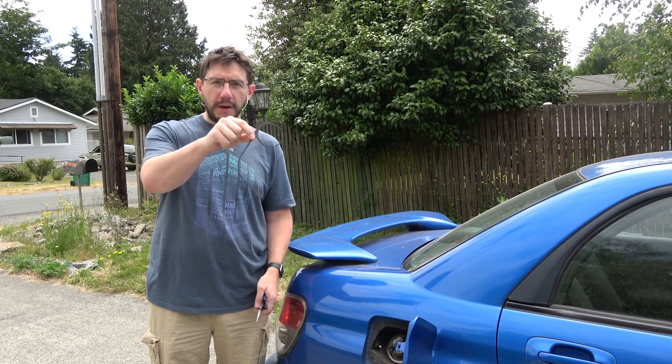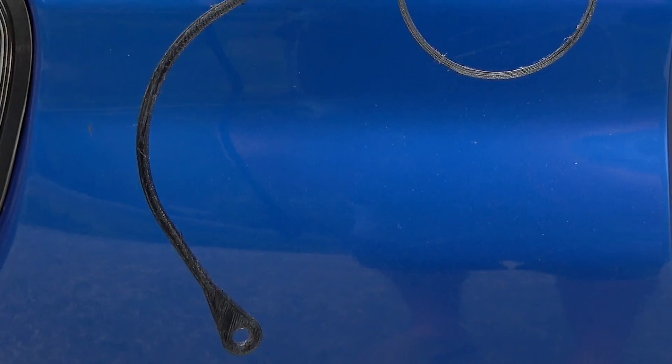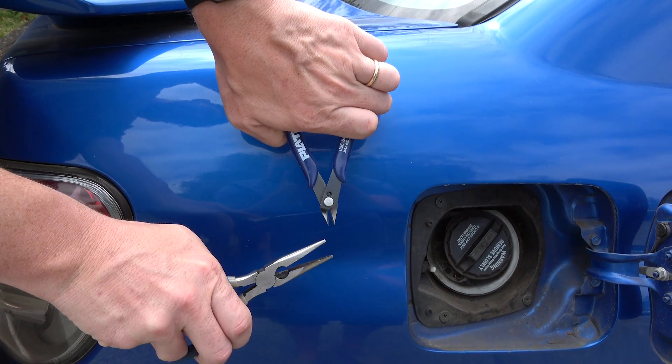That's fun to say. So here is the tether — this is the thing that will attach to the car and the gas cap. I've also got some tools standing by: my flush cutters and my pliers, just in case I really need to put some effort into it.